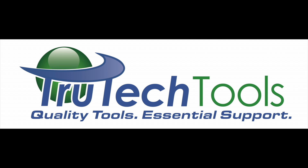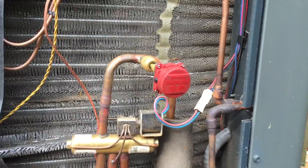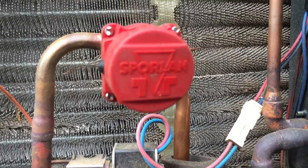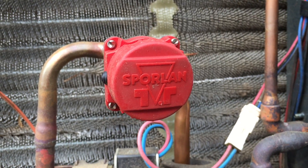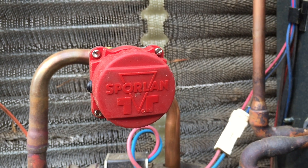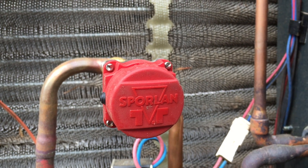Sponsored by TrueTechTools — Quality Tools, Essential Support at TrueTechTools.com. What's up YouTube? This is going to be the comparison and video review of the Sporlin Smart Service Tool and the Sporlin Smart Pro R.